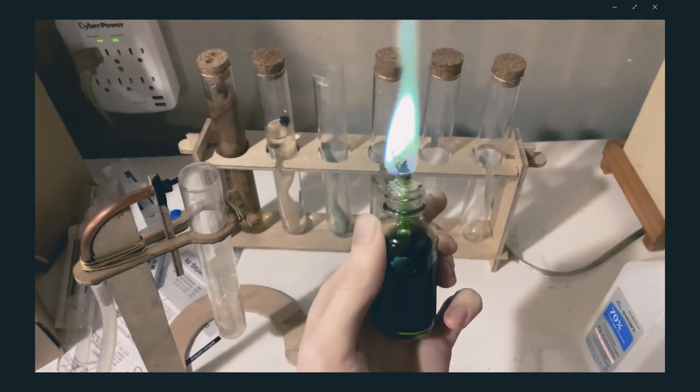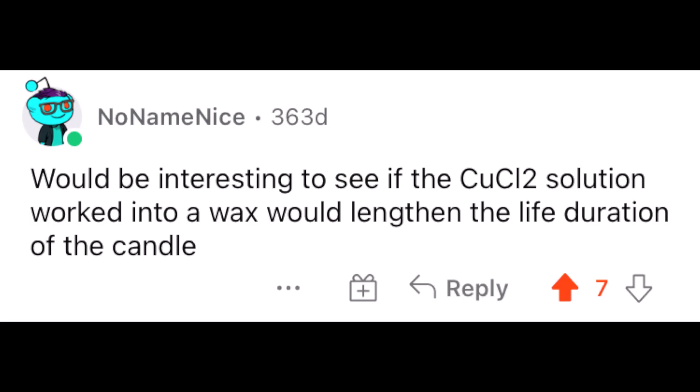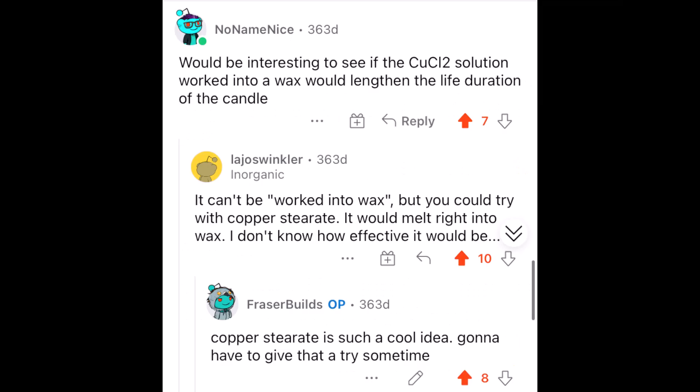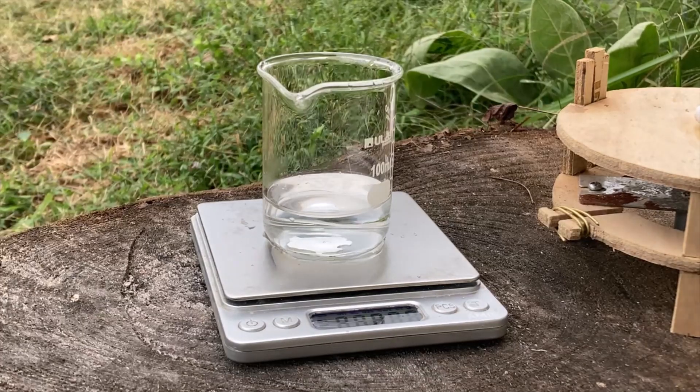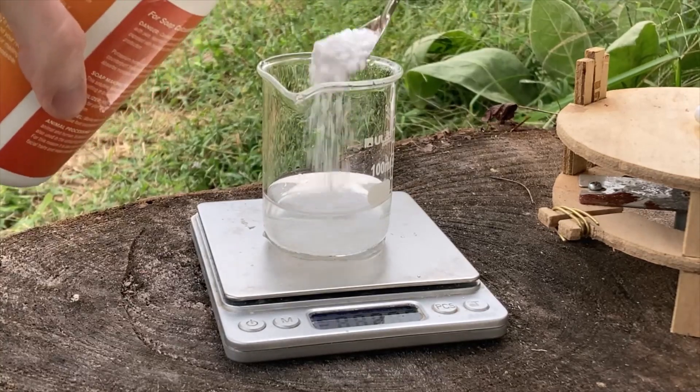Last year on Halloween I uploaded my first video about a spirit lamp with an eerie colored flame. This year I thought I'd do a bit of a follow-up based on some suggestions I got over on reddit. There were a few suggestions to try to make it into a candle, and one particular suggestion sparked my interest: to make copper stearate. This is a really cool idea which basically involves combining copper and candle wax at a chemical level, and I really wanted to see if it would work to make a nice spooky green flame candle.